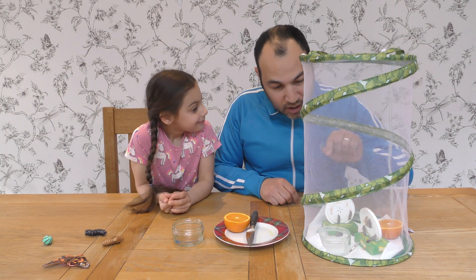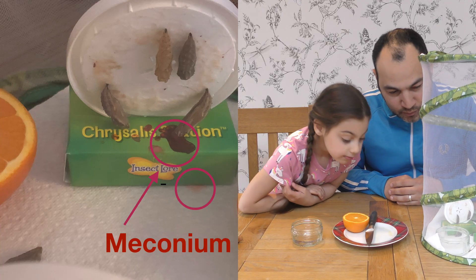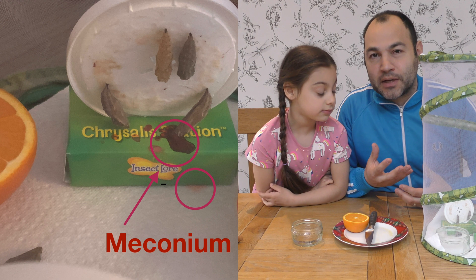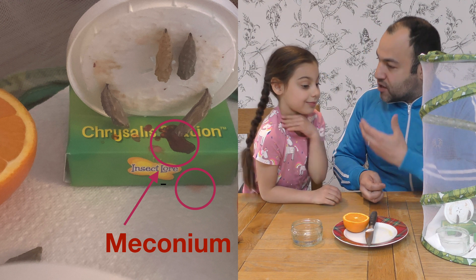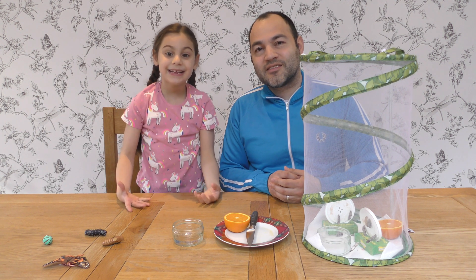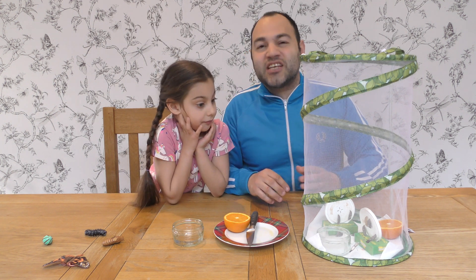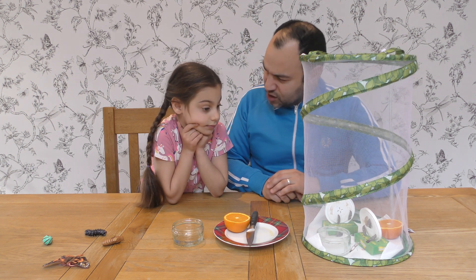Hey Jayla, have a look — can you see the red liquid that's on the chrysalis station and on the tissue? Yes, Daddy. Now guys at home, this is called meconium. Meconium is the leftover part of the caterpillar that is no longer needed to create the butterfly. It's stored in the intestines, and when the butterfly comes out it expels this from its body. It's a natural occurrence, so there's nothing to worry about!